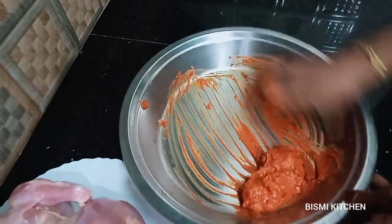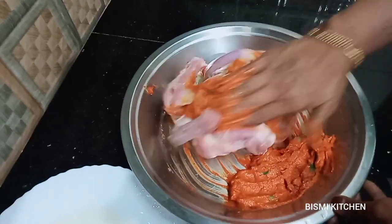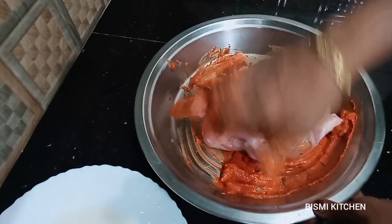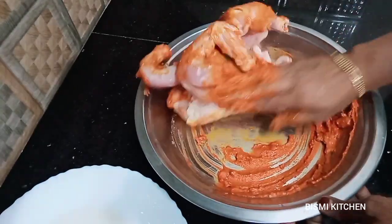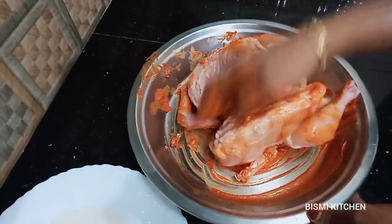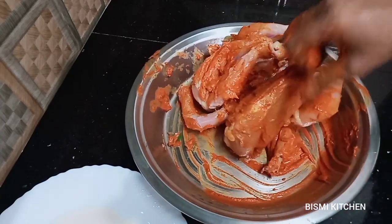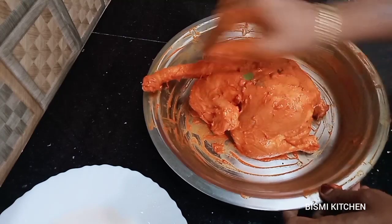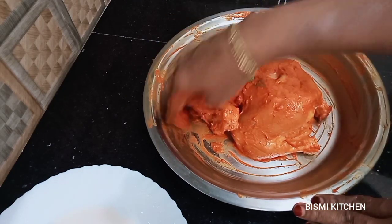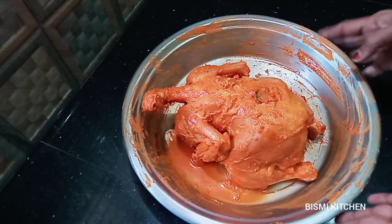Now let's put the chicken in the middle. Put the chicken in the middle and let it be ready. We have to cook the chicken. We put two rolls in and put a chicken in the soup. We put two rolls in and a fry in.